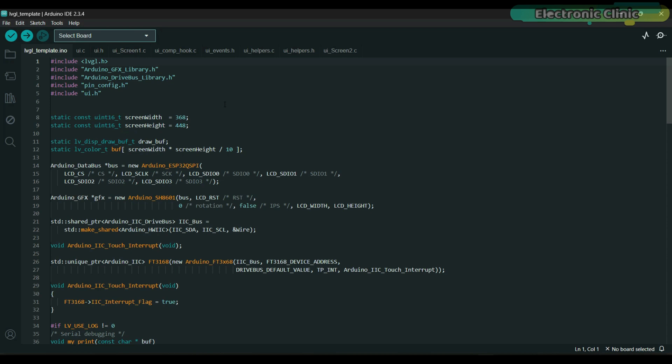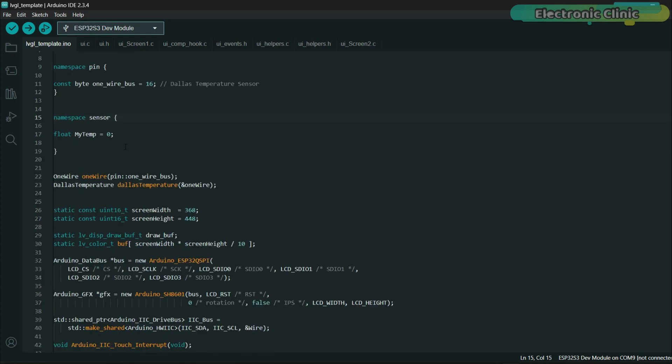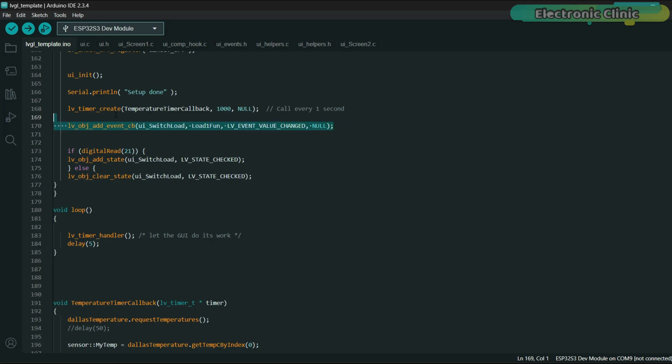I have added the header file for the DS18B20 waterproof digital temperature sensor. The namespace 'pin' contains pin assignments: OneWireBus equals 16, setting GPIO16 for the DS18B20 OneWire temperature sensor. The namespace 'sensor' stores sensor-related data, where myTemp holds the latest temperature reading as a float. This initializes the OneWire communication protocol on GPIO16, which is required to communicate with OneWire devices like the DS18B20. A DallasTemperature object is created and linked to the OneWire bus, allowing higher-level functions like reading temperature from the sensor easily. GPIO21 is set as output for controlling the load — in my case, an LED — and we ensure it starts off.